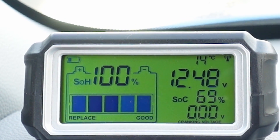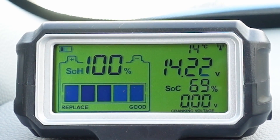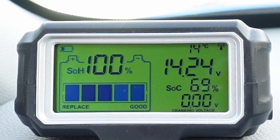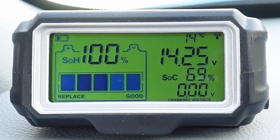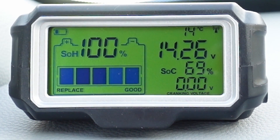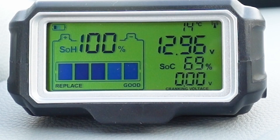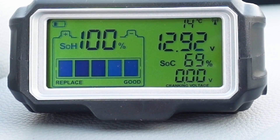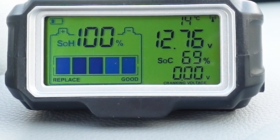Let's test the charging of the car. This is an electric car, so no engine noise. Look at that — 14.24 volts! That looks excellent. And then let's stop the car again — and it goes right back down. Now you know when the car is charging and when it's not.